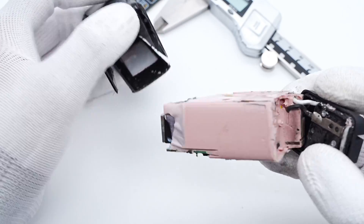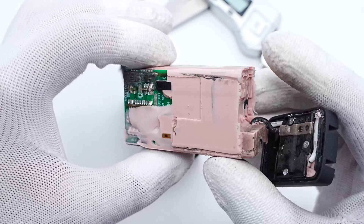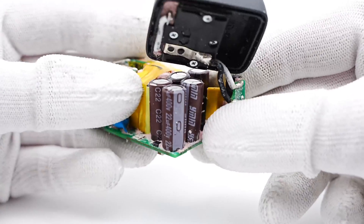After taking out the PCB module, we found the entire module is covered with pink silicone adhesives, just like other Anker chargers. Some white plastic tapes are pasted inside the shell. After cleaning off all silicone adhesives, the internal layout is revealed.